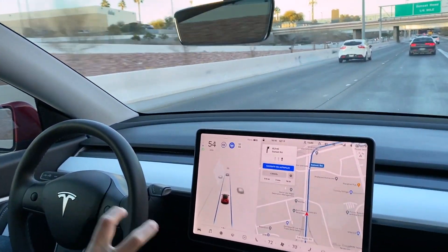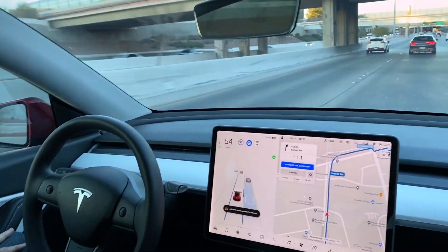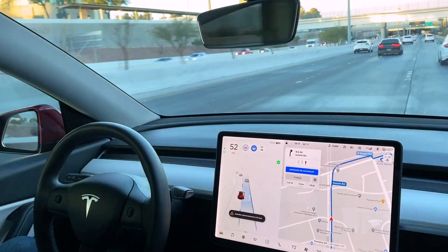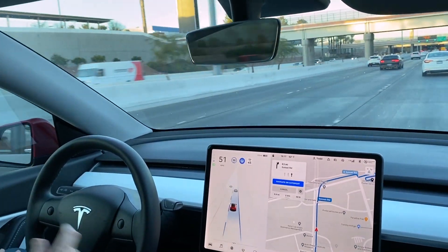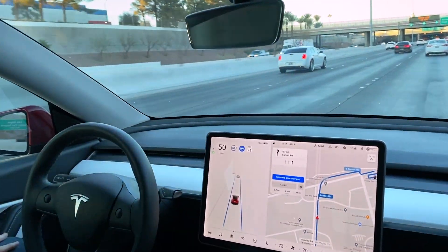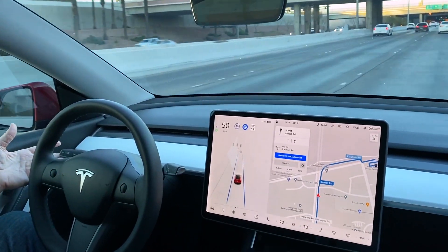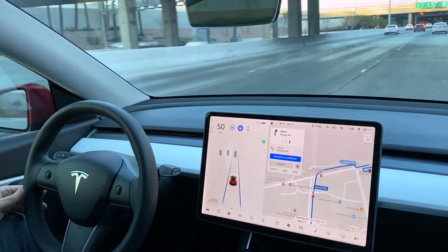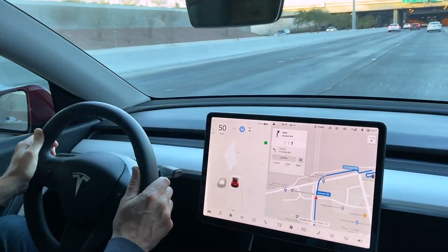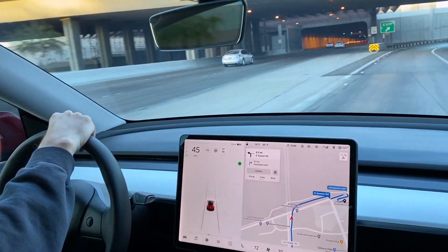The self-driving part — Navigate on Autopilot — is over. I'm going to manually change lanes because I know I need to make the right turn. It won't make the right turn on its own; it's going to try to go straight. I tried the turn signal to see if it'll make the turn, but no, it's not going to do it. Anyway, I just wanted to show and test that out. It's pretty cool.